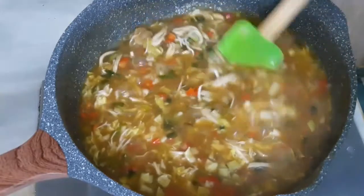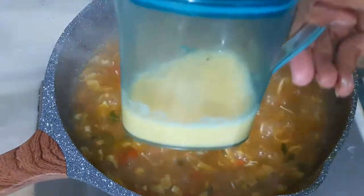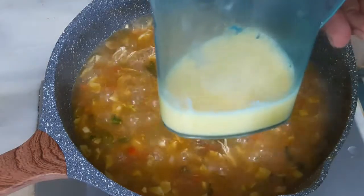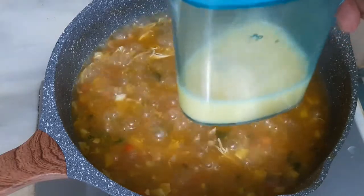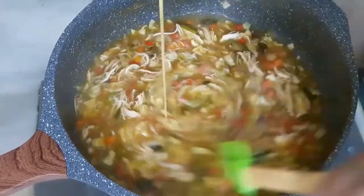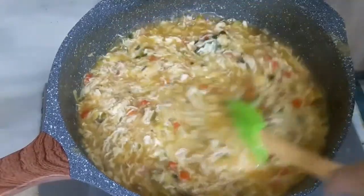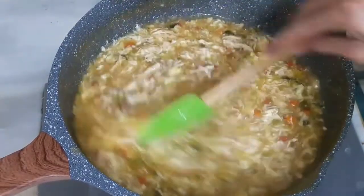We will add our cornflour into the soup. The egg threads or ribbons are perfect — beautiful egg strings are forming. We will let it cook for 2 more minutes.